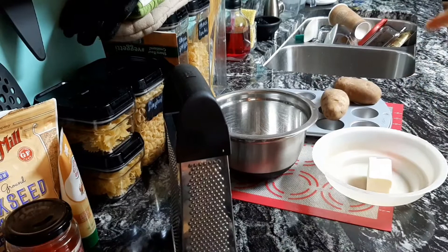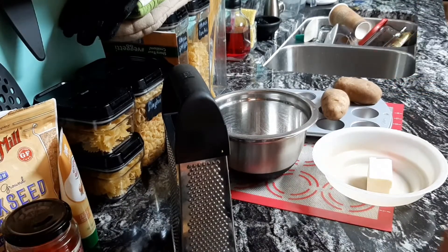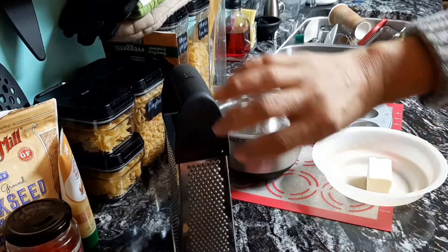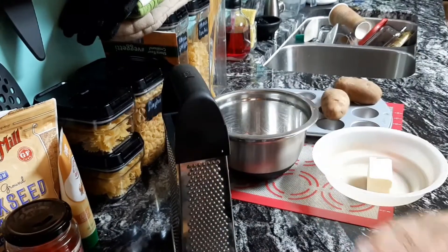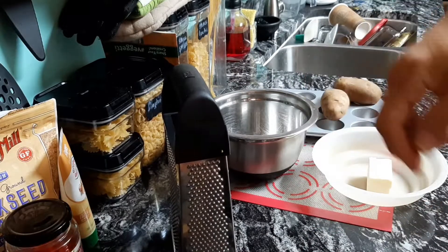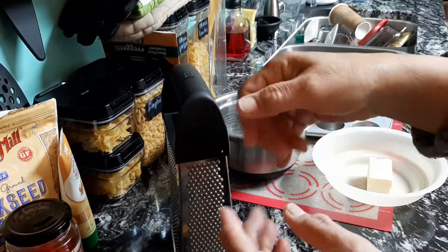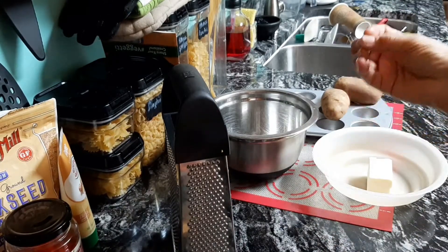You can do a lot with this recipe. You can actually use a bigger muffin pan and take strips of bacon, just line it up and put the potato slices, lay them on top of each other overlapping, on the bacon. Then you put your seasoning, you can put some shredded cheese in there, and then you just roll it up and you have a rose.